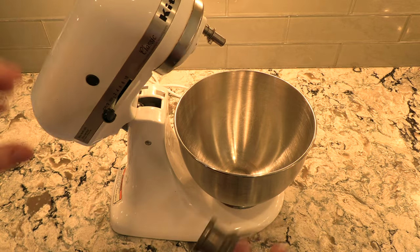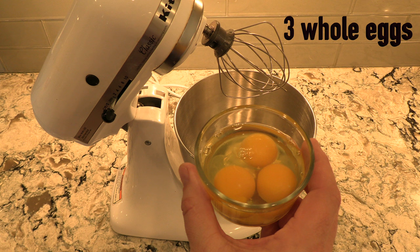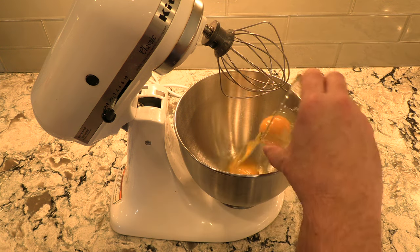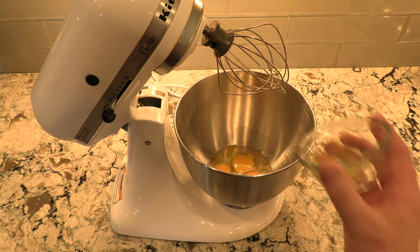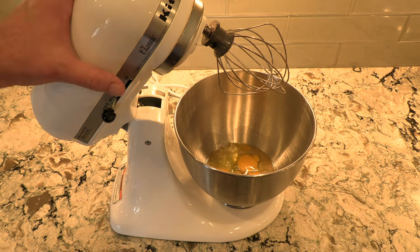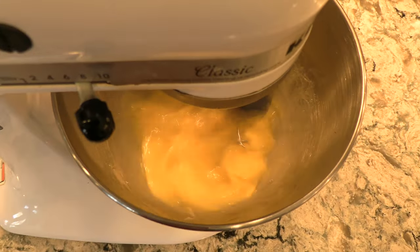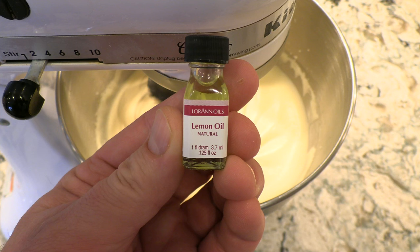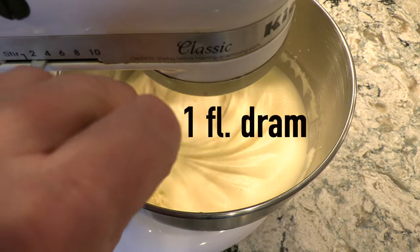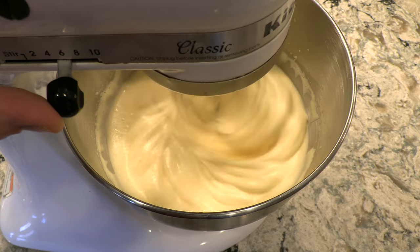Next, prepare a mixer by installing the wire whip attachment. Pour the three whole eggs into the mixing bowl, followed by the egg whites from the single egg. Whip the eggs at a fairly high speed for at least 10 minutes. Then, on medium speed, add in the flavored oil — I'm using lemon flavored in this recipe. Now add in one pound of powdered sugar and bring the mixing speed up, continuing to mix for a couple more minutes.